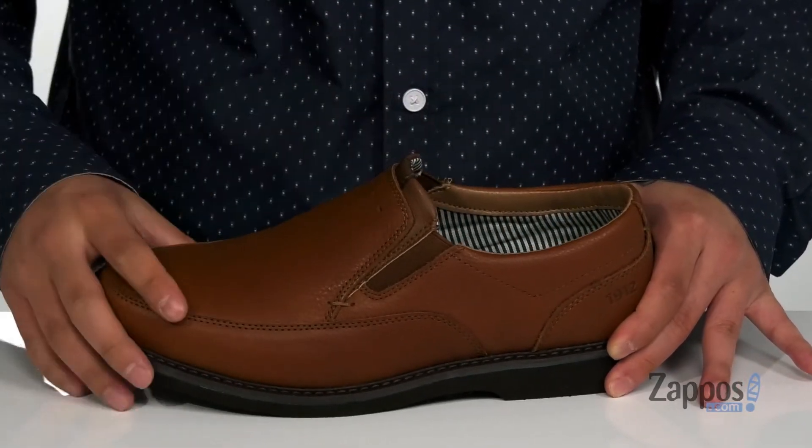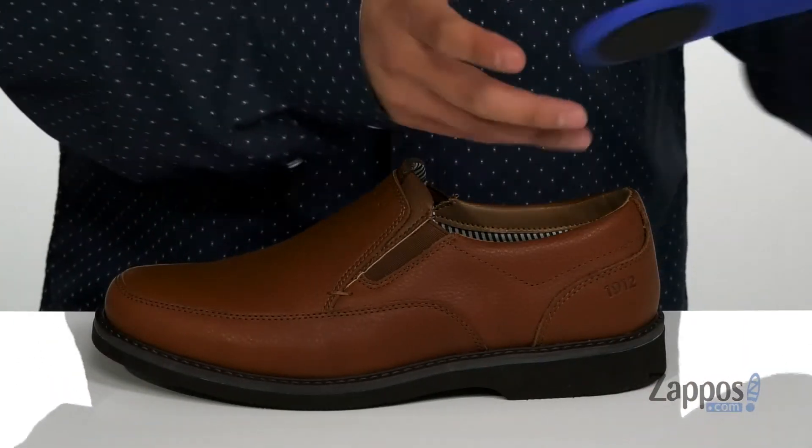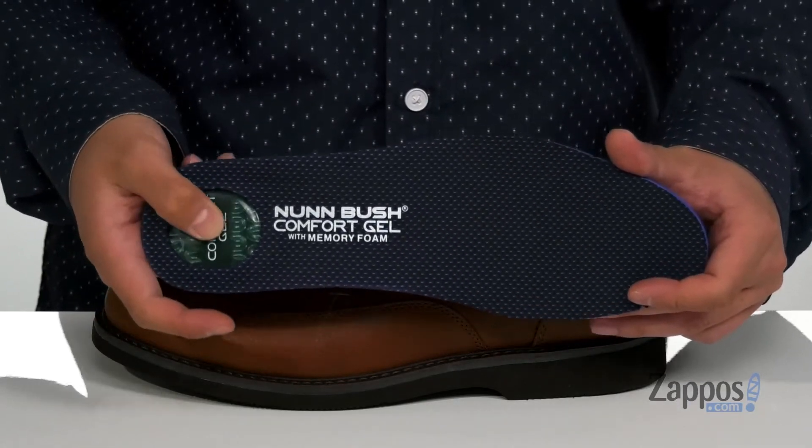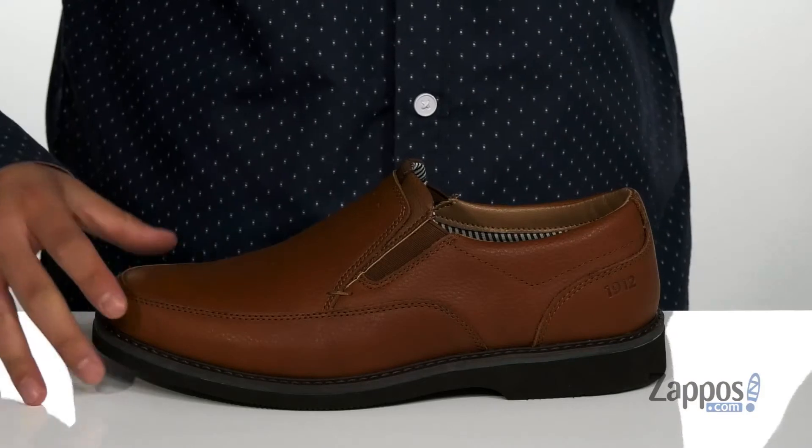Padding is featured around the tongue and collar area with a soft textile lining. A removable memory foam footbed helps absorb shock and keep you comfortable while wearing these shoes. It also features comfort gel at the heel.